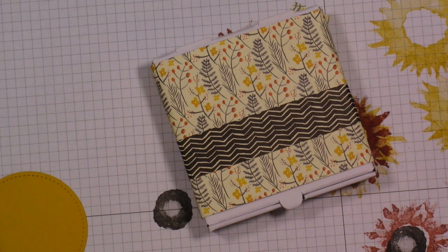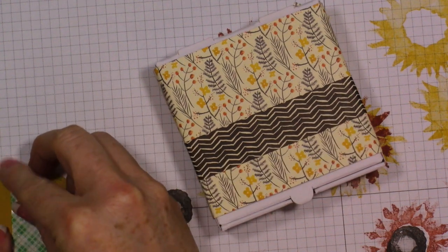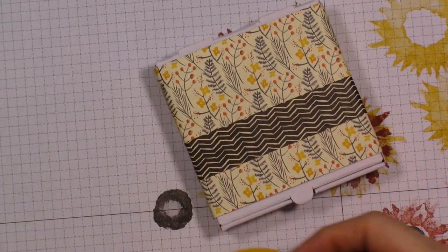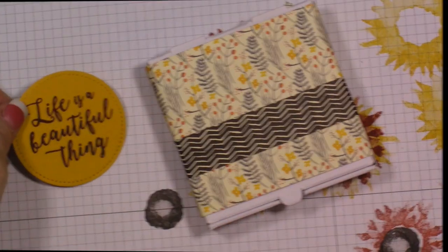We're going to add a little bit of foam to the back of this so I can tuck those leaves in different ways. We'll put this here, but I think we need some ribbon.